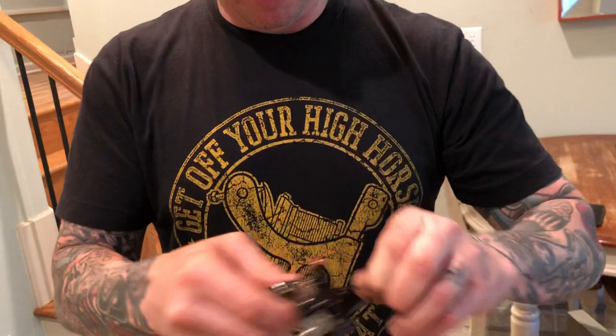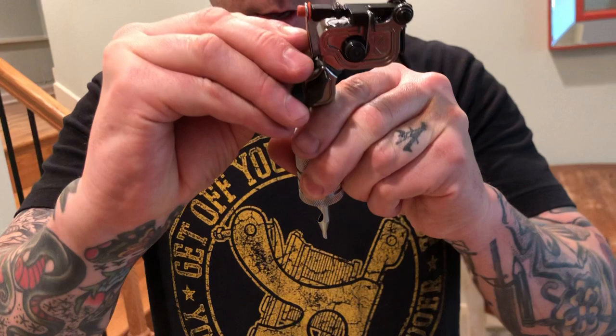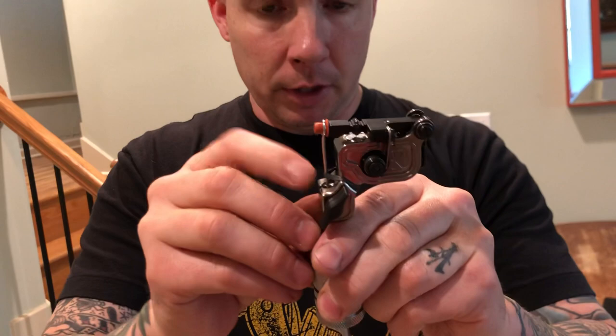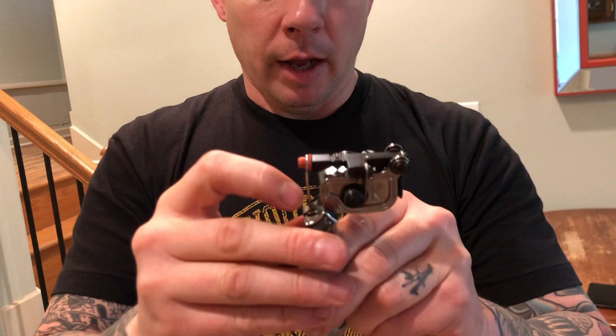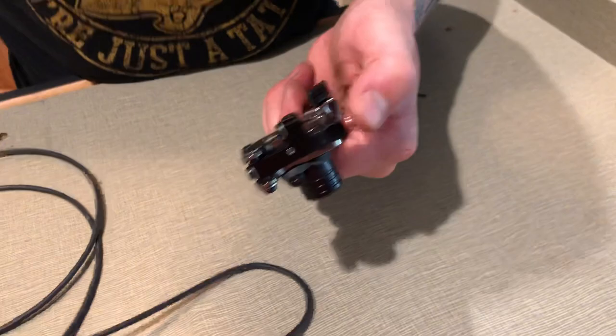When putting the rubber band on, I put it over and make sure it's going on perpendicular to the needle, then I twist and put it on. I tune all these machines to make sure the rubber band is sitting just about perfectly perpendicular, because the position of the rubber band is going to affect the return spring tension. If you accidentally put your rubber band on at an angle — not paying attention — the machine will be choppier. If it has hardly any tension it'll be mushy and sloppy and will probably be spitting.